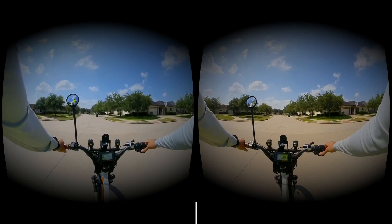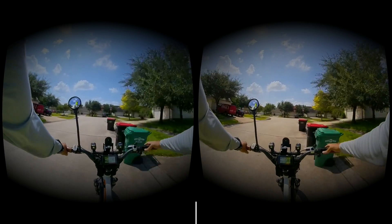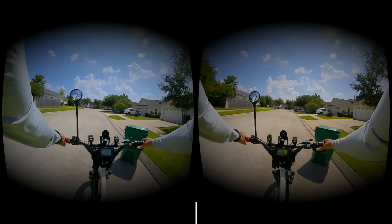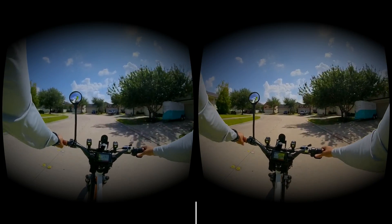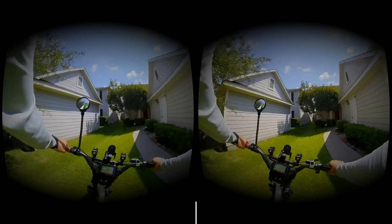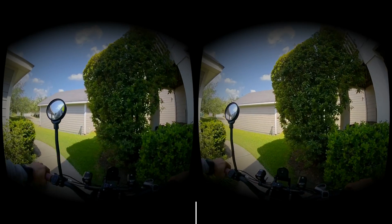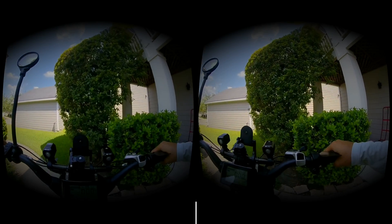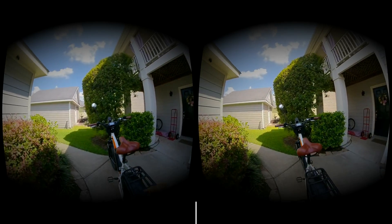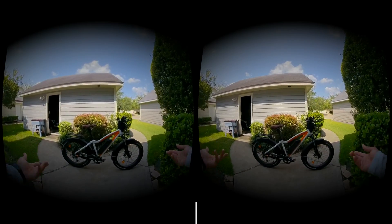It all depends. Let's put the kickstand out. All right, there you go. Hopefully this was a good experience. If it works out, I may do more.